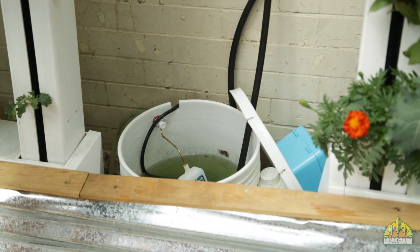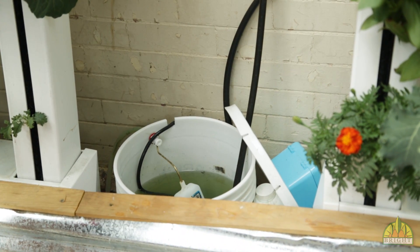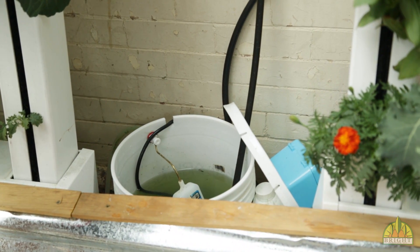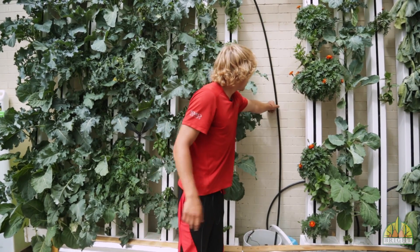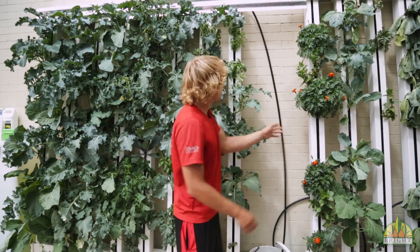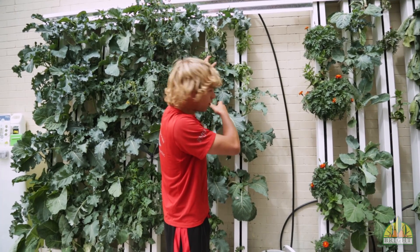We add a little bit of nutrients to the solution in the top off tank and then we don't really have to do anything. The water runs up to the top via this half inch irrigation tubing and splits off at every tower to provide it water.